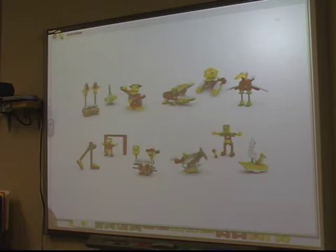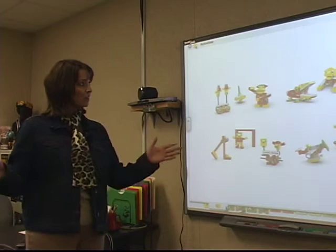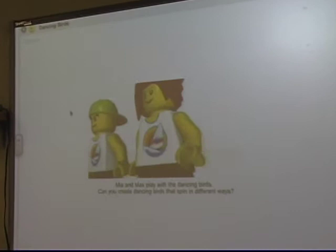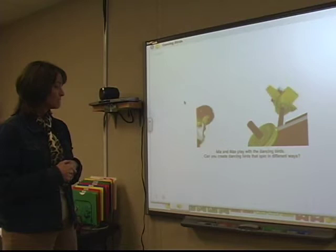In second through fourth grades, we implemented a new robotics program called Lego WeDo. When we first began, the students needed to be walked through the software. So I used this as a large group setting with the smart board — I would be here, and they would have their robotics kits. For the first project, I would let them do the dancing birds. We would go through the video, which shows the setup, what they're actually going to be building, and presents the problems. They wanted to create dancing birds that spin different ways, so this was a great science-math collaboration with the robotics.